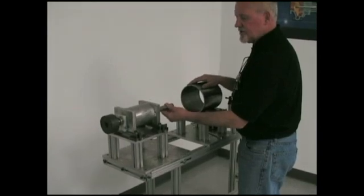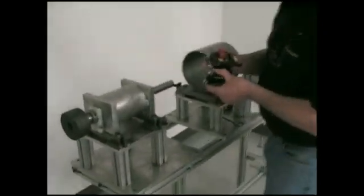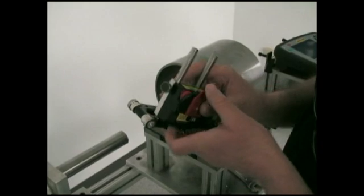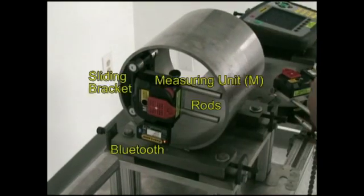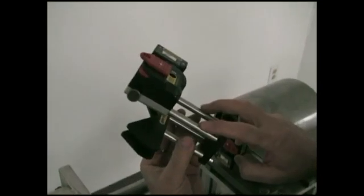We're going to use a simple shaft alignment setup. First, we mount our M unit — our measuring unit — onto the riser rods, which are attached to a sliding magnetic base. These four feet allow me to install it into the bore; it clips into position and we can slide it around.